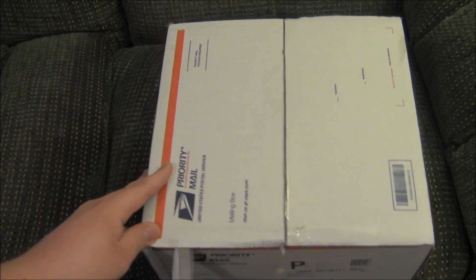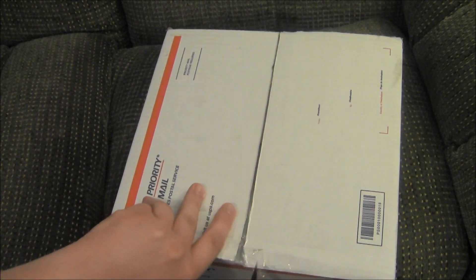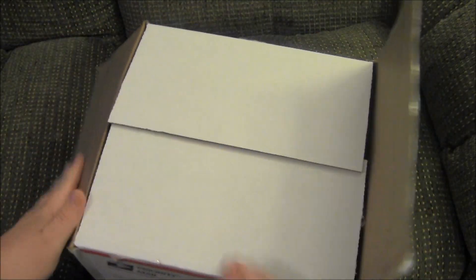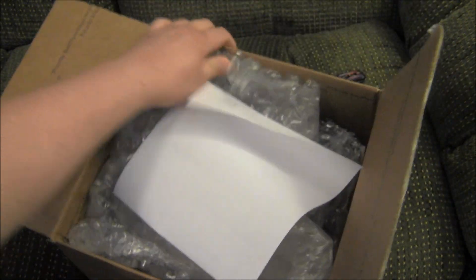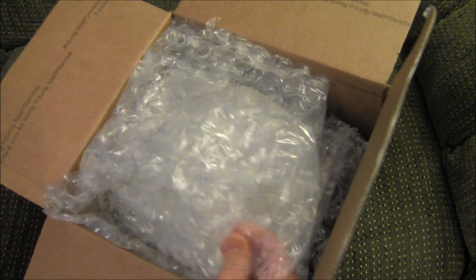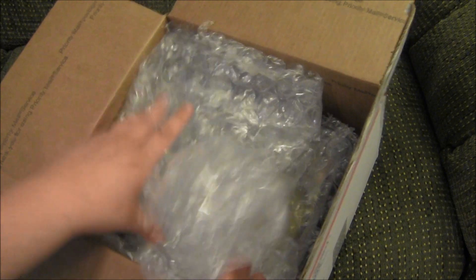Little snip snip here, snip everywhere. Got it packaged in there pretty good. And what do I have within? Bubble wrap — so much fun to pop, I will have hours of fun playing with that stuff.